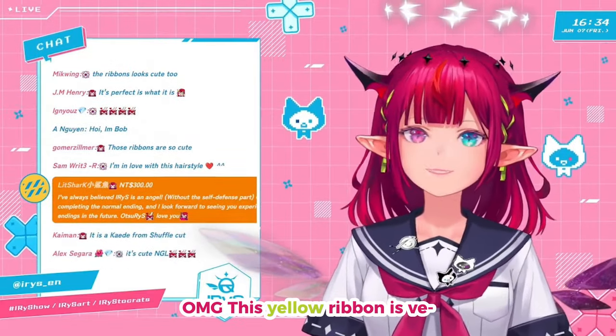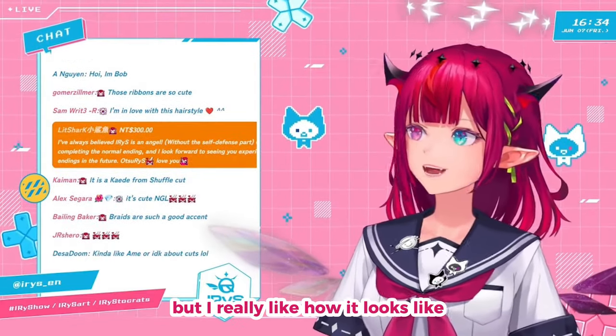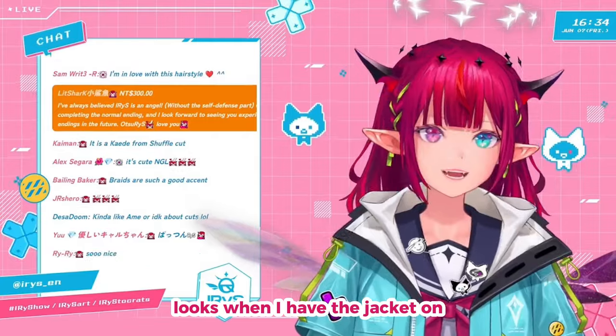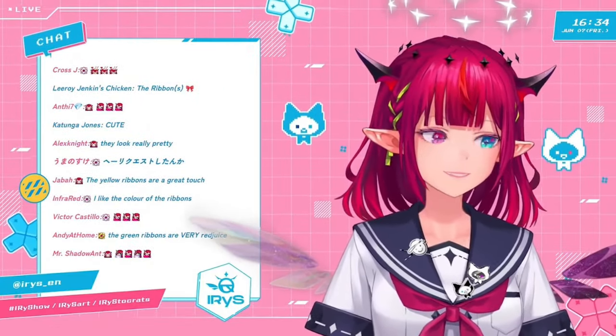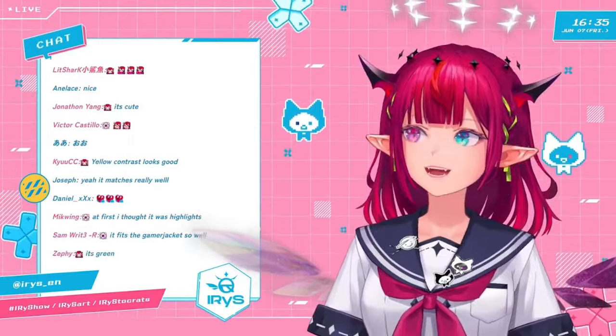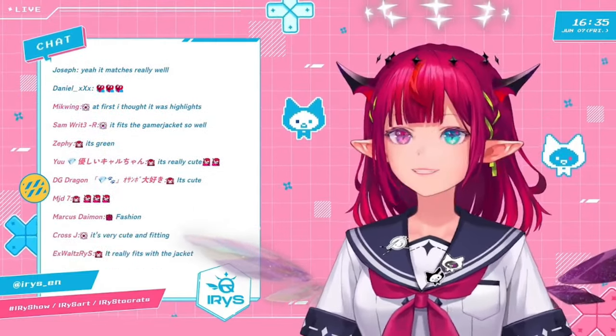Some kind of ribbon. And then I got this yellow ribbon. At first I was like, oh my god, this yellow ribbon really stands out. But I really like how it looks when I have the jacket on. I couldn't really think of a better color either — it's like the same yellow as the stuff on the jacket.